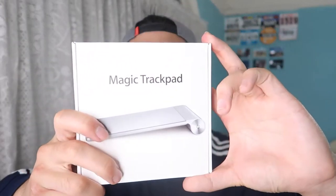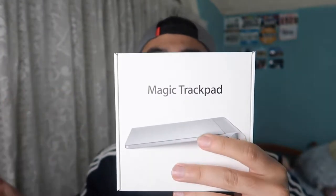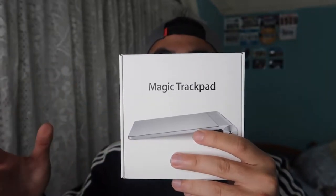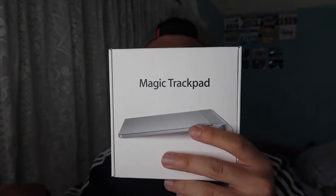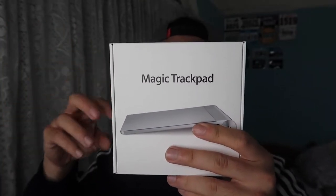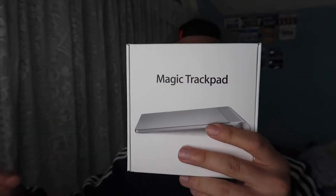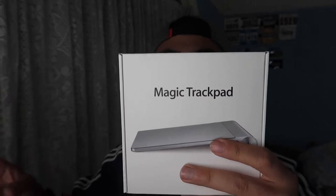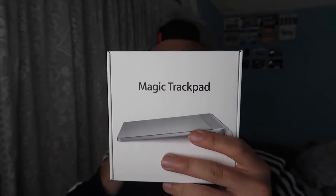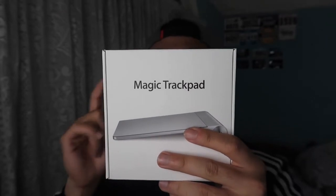Welcome back to an episode of 'Is It Worth It.' For today's episode we have a cool Apple product called the Magic Trackpad. It's basically a trackpad you can use like a mouse instead of the one built into your laptop. You can do the same things as a built-in trackpad but on this separate one, which connects via Bluetooth.